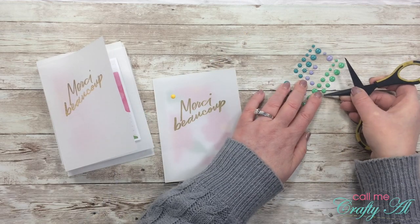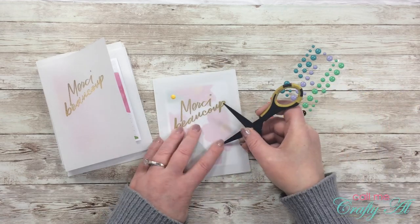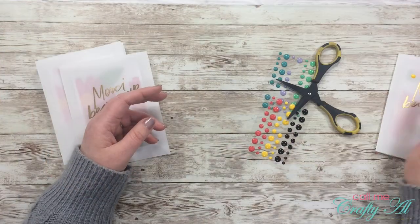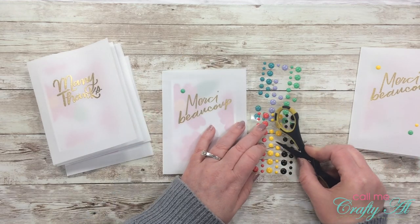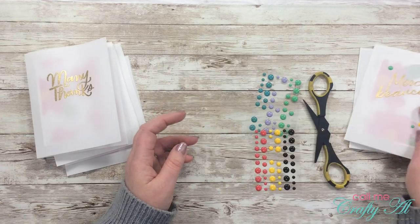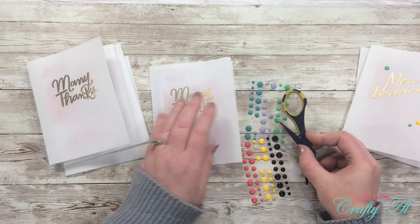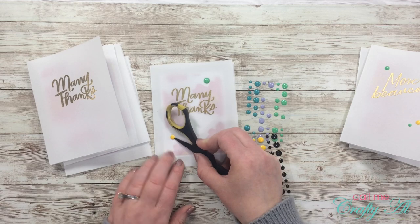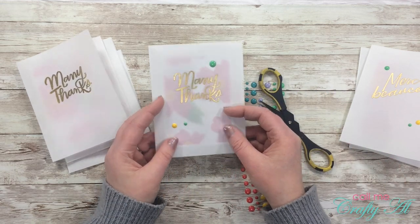I placed a single enamel dot in the top corner, then two more in the bottom opposite corner, making sure to include one of each color. For the 'merci beaucoup' cards I started with green in the upper corner and then put a yellow and another green in the bottom opposite corner. This creates a visual triangle, and anytime you add embellishments you should try to add them in odd numbers because it's more pleasing to the eye. I continued doing this for all the cards until they were all embellished — here's a close-up look.